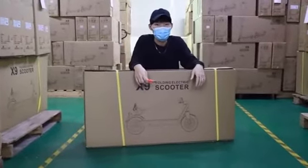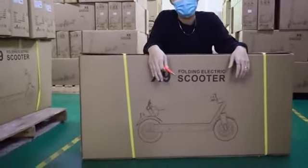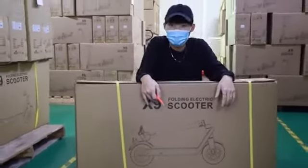Hey, what's up guys? Welcome back to our channel. In today's video, we are going to unpack — which is unboxing — the X9 scooter that we have.